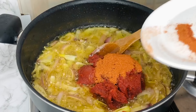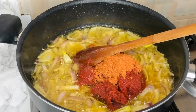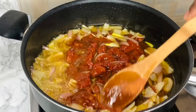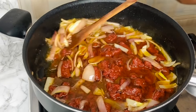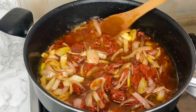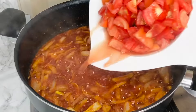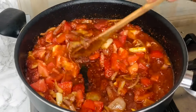To that I've added some tomato paste and I'm going to be adding some powdered chili as well. Use the powdered chili according to your heat preference. We're going to stir this up and then allow the tomato paste to fry really well.